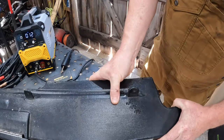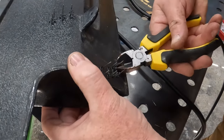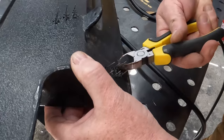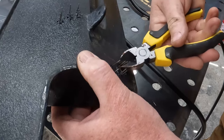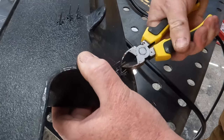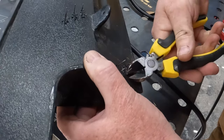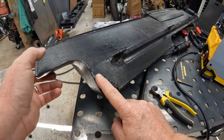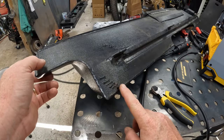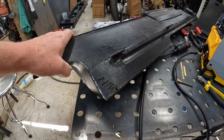That is legit fixed — look at how strong that is. When they're done and cool, you just go through with some angle cutters and clip them all off. Wear safety glasses when you do this because these things will fly up in your face. Normally I like to take the flap wheel and sand down the little pins that are left. That is a solid repair, ready to be put back in service. That's how you use a hot stapler.